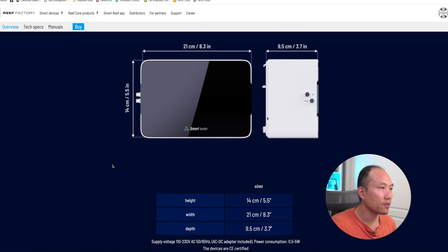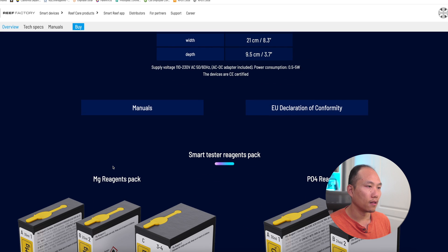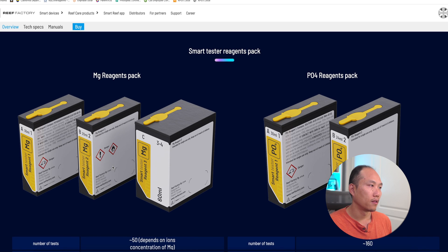The unit measures about 8.3 inches wide, 3.7 inches deep, and 5.5 inches tall — smaller than the Trident, though the Trident measures three parameters while this one measures one at a time. Currently it looks like the magnesium reagent and the phosphate reagent are available, so I'm assuming the nitrate and calcium reagents are still being developed.